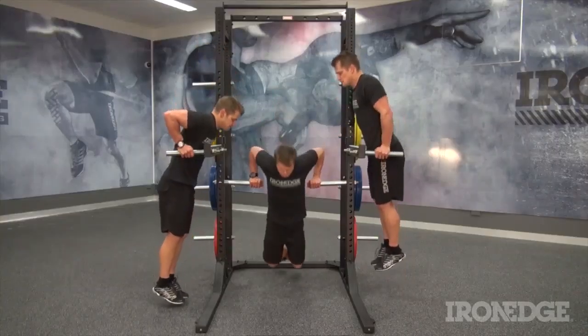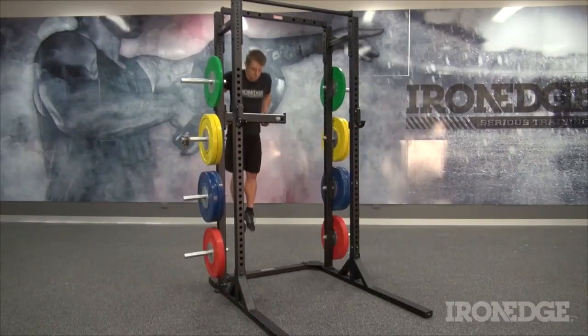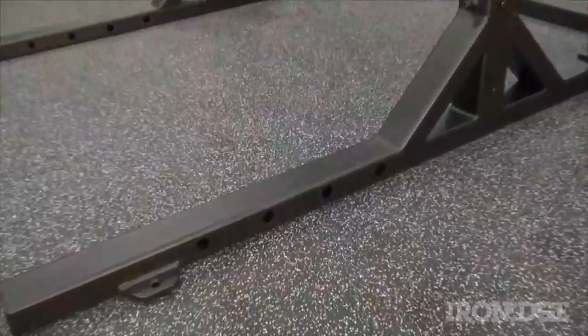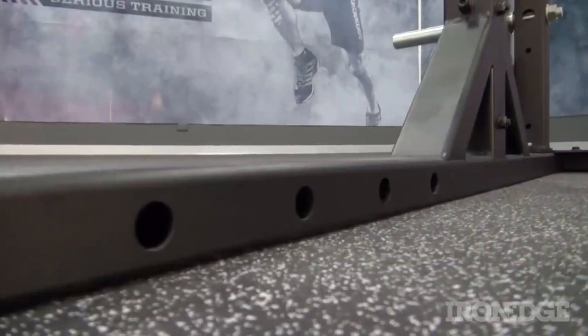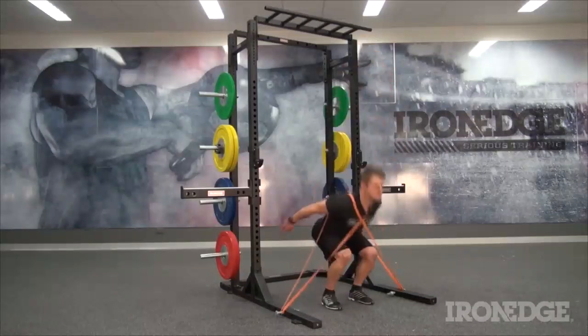Want a bunch of different dip stations? Shuffle things around and get creative. Feel free to go nuts, especially with this simplified muscle-up variation. Cast your eyes over the 3.0's base, and you'll notice a bunch of band peg holes built into the design, opening up the possibility for even more band loading options and variations.